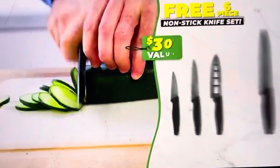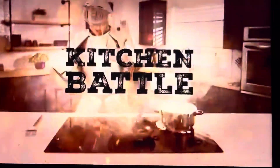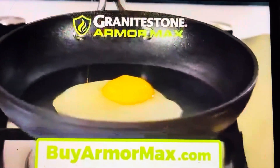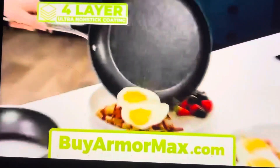Stay tuned to get this knife set free from Granite Stone. Does cooking with your old pans feel like a kitchen battle? Scratches here, stuck-on food there, and burnt-on debris everywhere. You need to bring in battle-tested pans with armor.